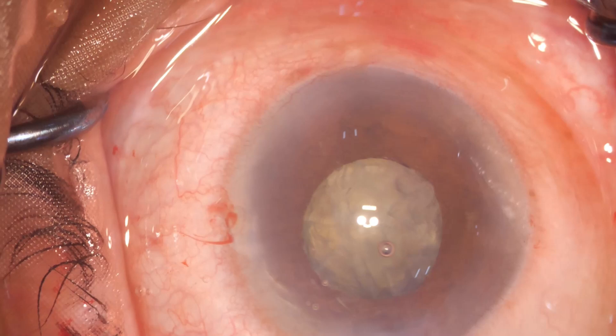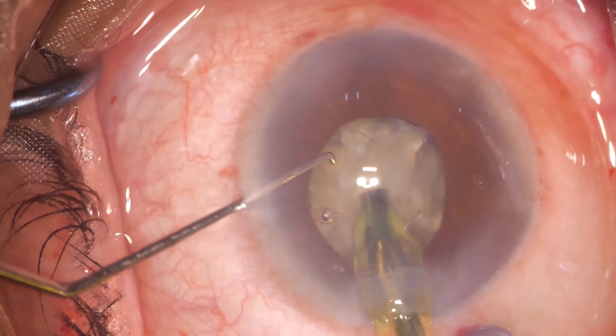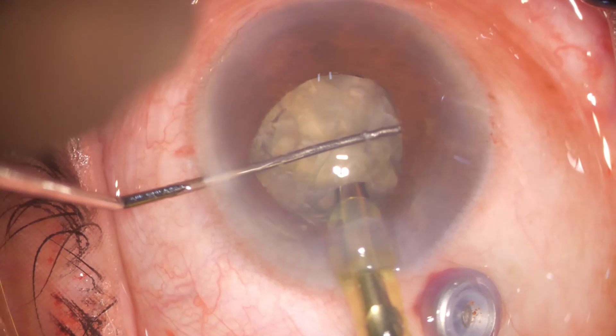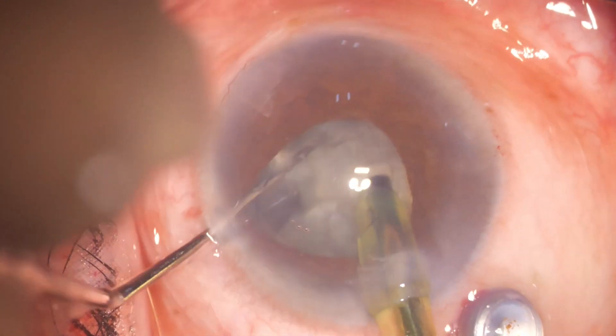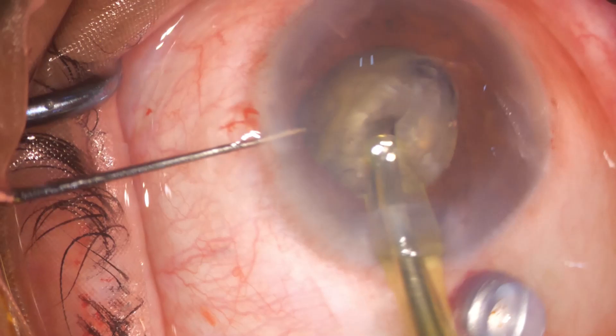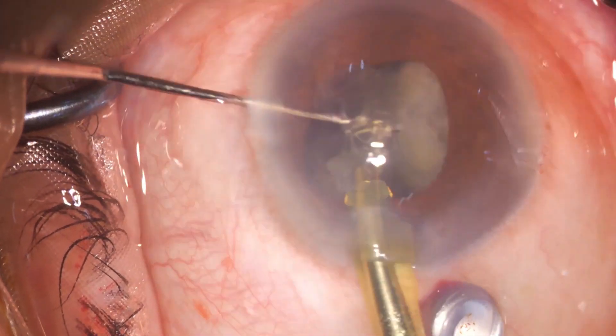One has to be very careful to coat the endothelium from time to time with viscoelastic. It was quite a struggle to get all the pieces out while being very careful to protect the endothelium. Also, the posterior capsule is not too far.